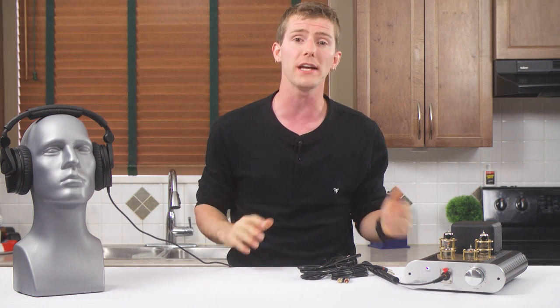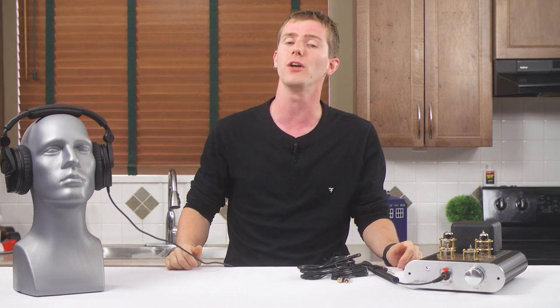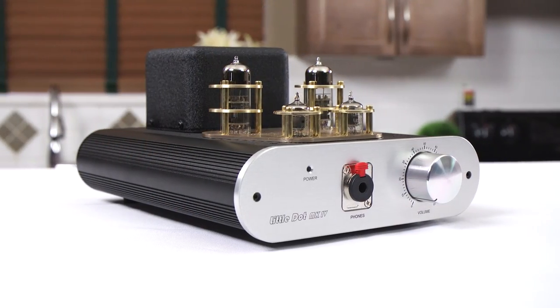Well, over the last few years, one of these Chinese brands has expanded their portfolio beyond a few products, established a solid track record for user support, and has turned into pretty much the go-to for inexpensive but high-quality Chinese-built tube amps.